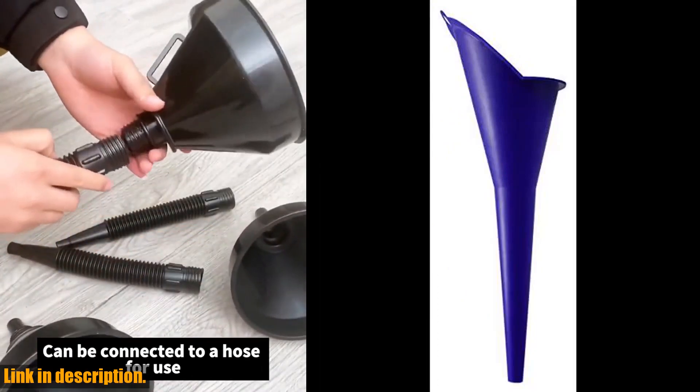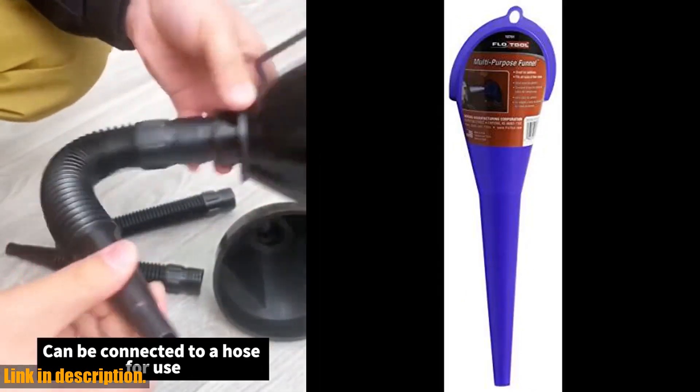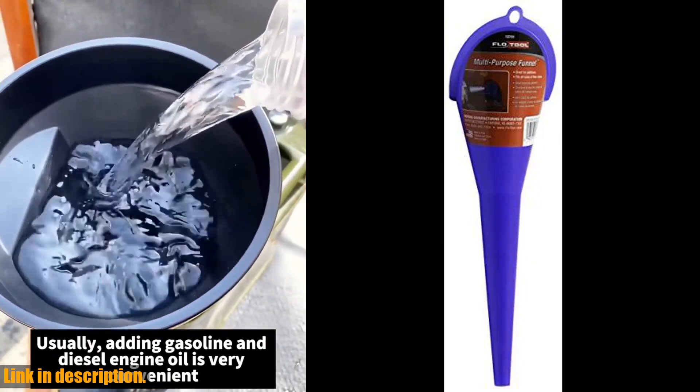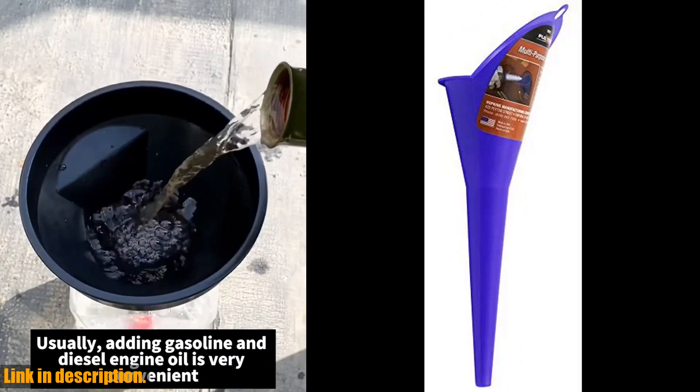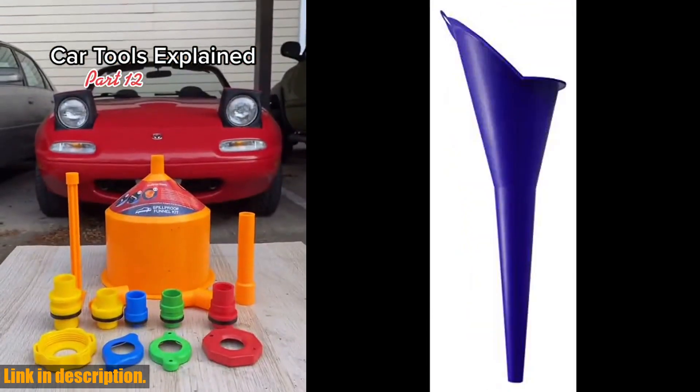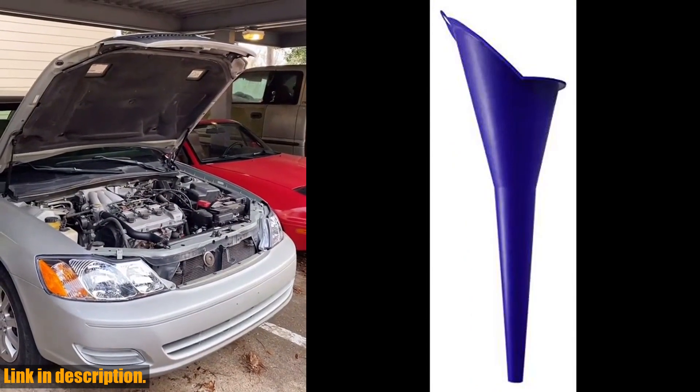So, why should you invest in the FlowTool 10701 Spill Saver Multi-Purpose Funnel? Well, besides the obvious convenience it offers, it's also a great money saver in the long run. By preventing spills and waste, you'll be able to make the most out of every drop of fluid and avoid costly clean-up expenses.